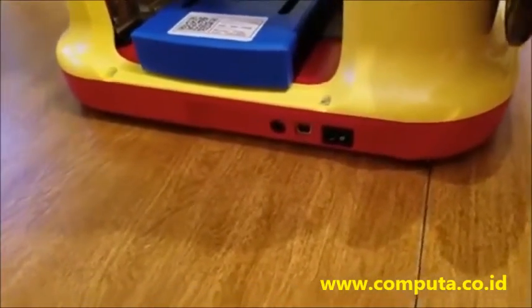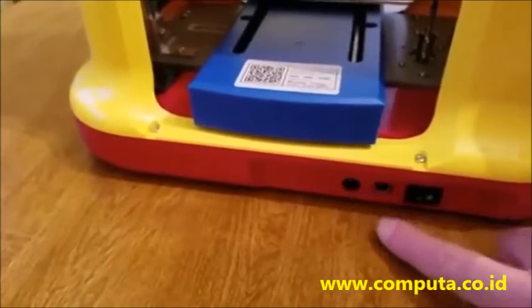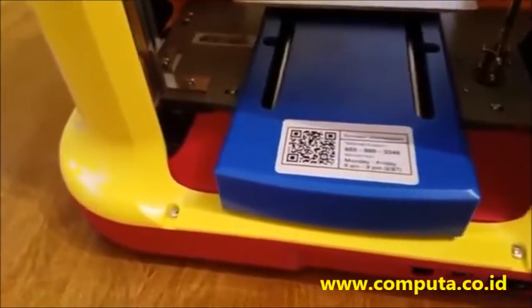Showing the back here — you've got the power switch, and a cable where you plug the printer cable into your USB on your Mac or PC. This is not wireless; you do need a cable.